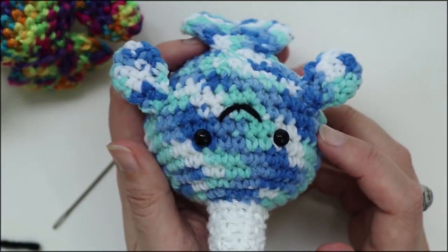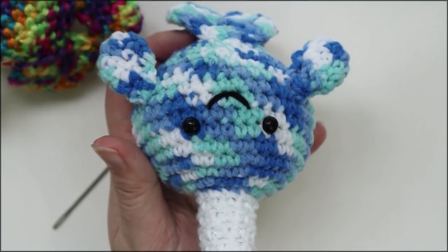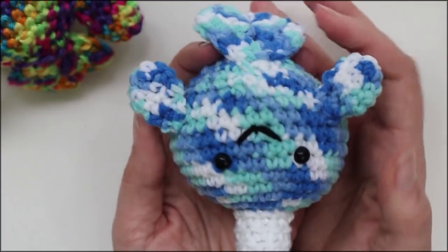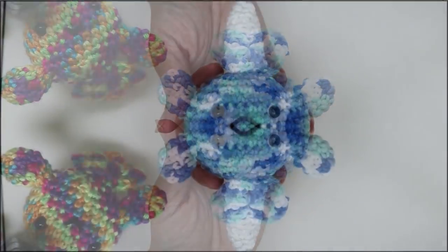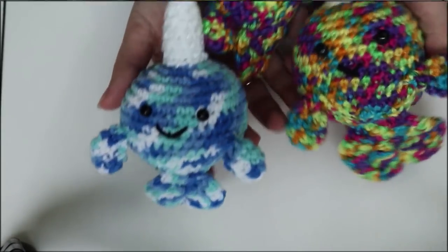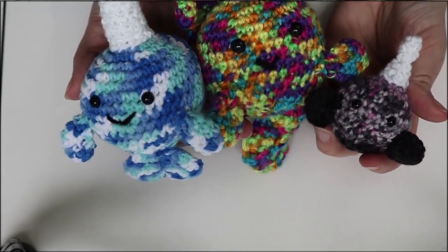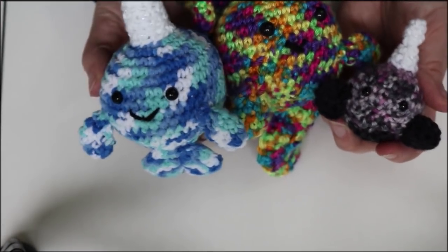This is the medium size and I will be making a written pattern corresponding with this particular size that will go up on my blog for free. I will also be working on a PDF file with helpful pictures for all of the rest of the sizes. So go ahead and make yourself a whole pod of narwhals! I will catch you all in the next video. Thank you so much for watching, everybody, and have a good day. Bye!